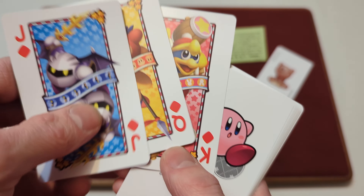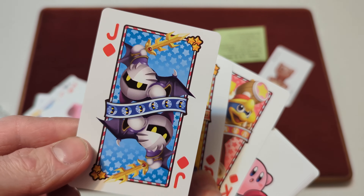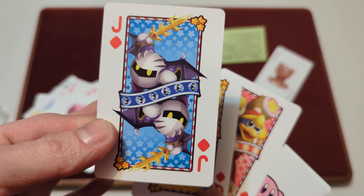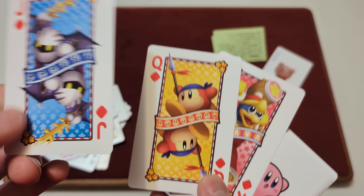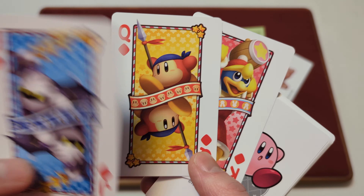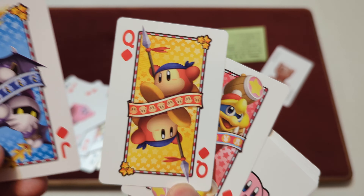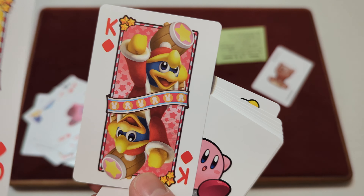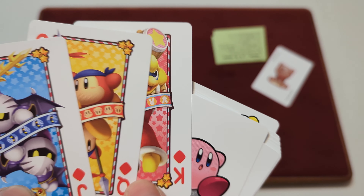Then we get to the Jack, Queen, and King of Diamonds. You've got Meta Knight there — the more high-definition version of Meta Knight. And you've got Waddle Dee on the Queen of Diamonds with his headband and spear. Then you've got King Dedede with his hammer and the same ribbon on the King of Diamonds.